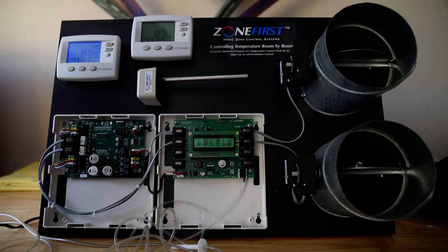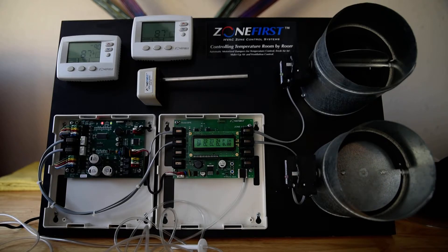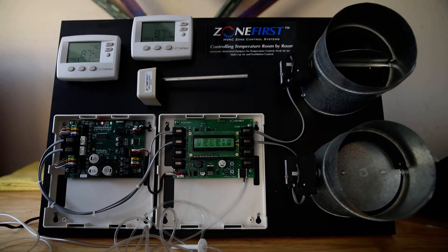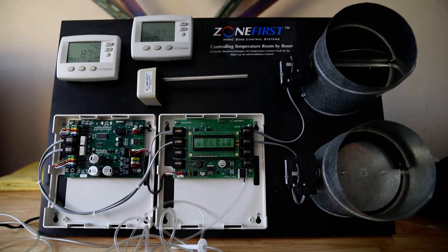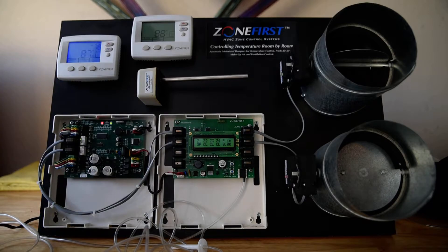While we're waiting, this board has a test terminal that lets you lock out the time delays on the thermostats and on the board, so it makes the checkout very quick. I can see that my heat call was wired correctly. Now I'm going to try a cool call.